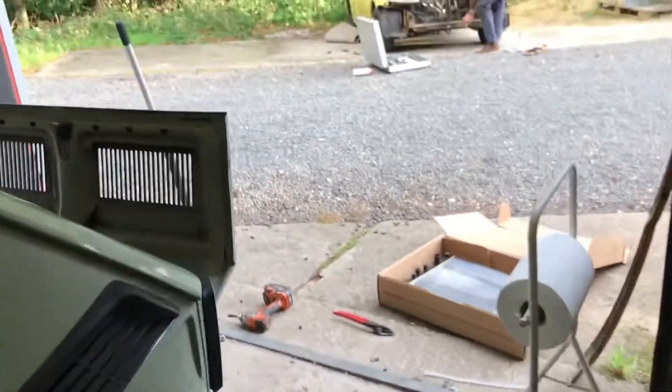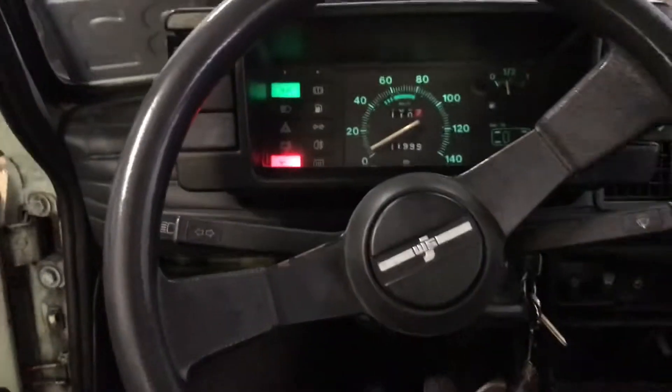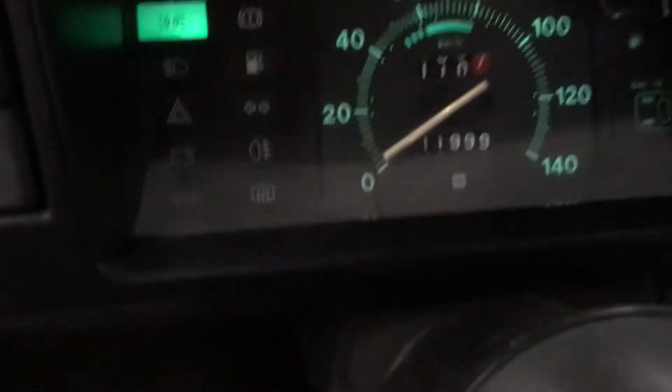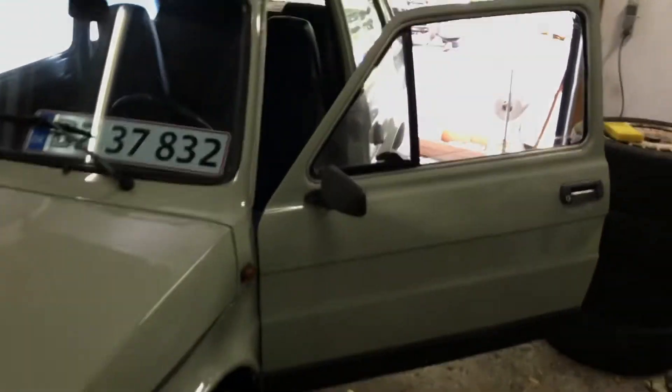Now all that's left is to start it and see if it still runs. It runs great — the oil light is not on, that's a plus. Let's see if we got any leaks.